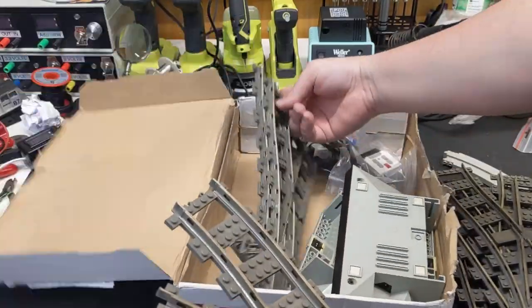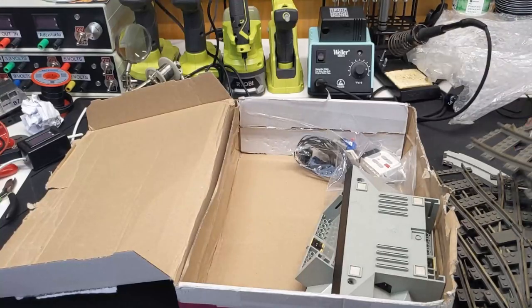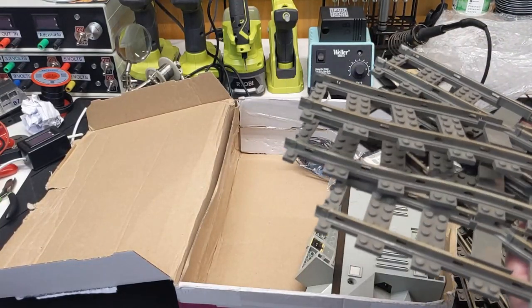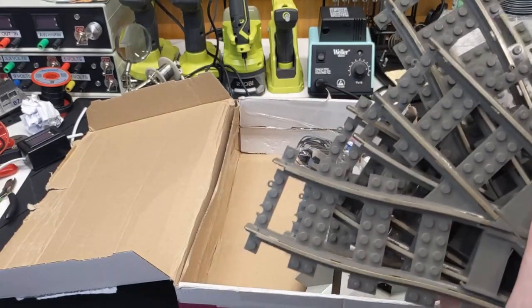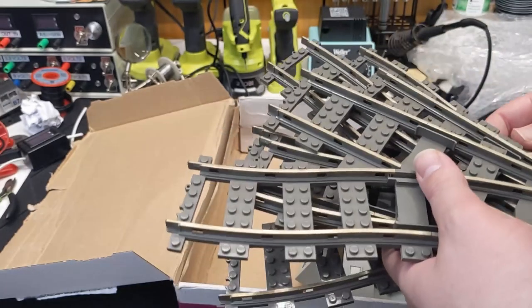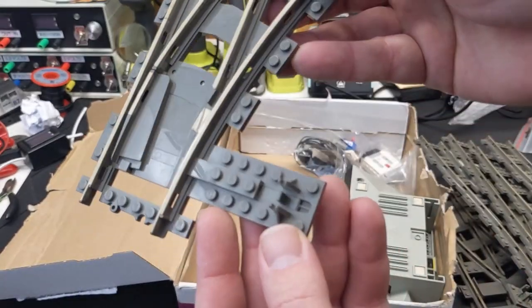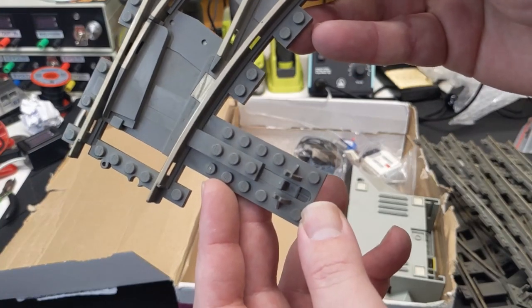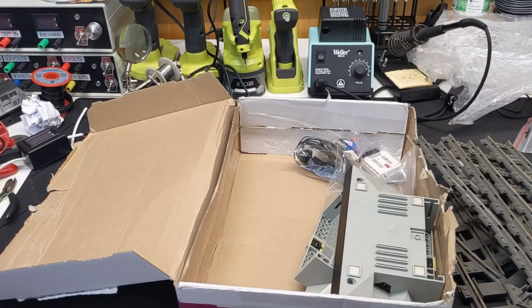Good Lord, how many did I order? Like I said, this stuff's kind of drying up, so I'm buying it all up. I got seven total — none of them seem to have major issues, though this one has a broken piece there. I think that's okay for the way that I've motorized these.